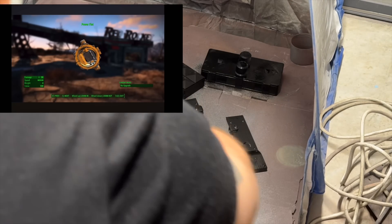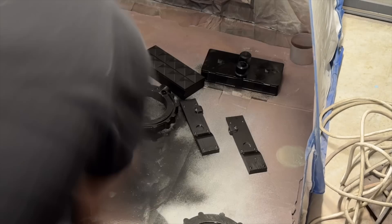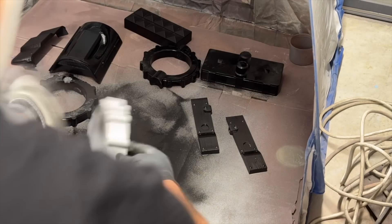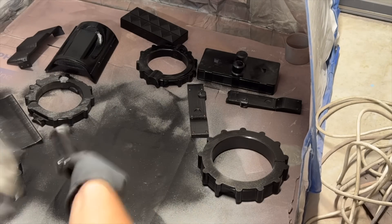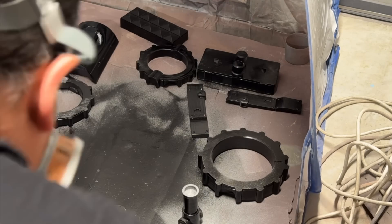I opted for the motorized version because I've never done electronics before and I wanted to do something a little bit different. First off, obviously priming everything in black, just getting ready to put some different colors on it.